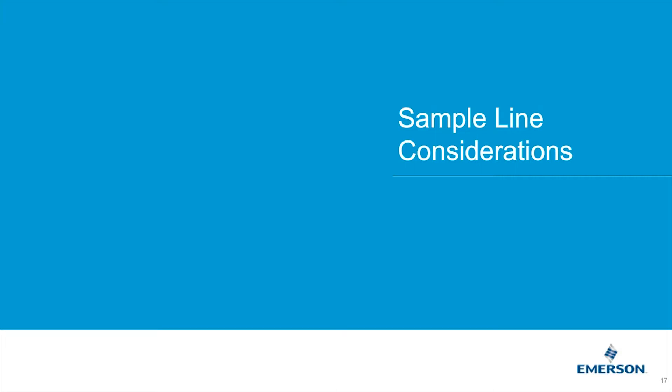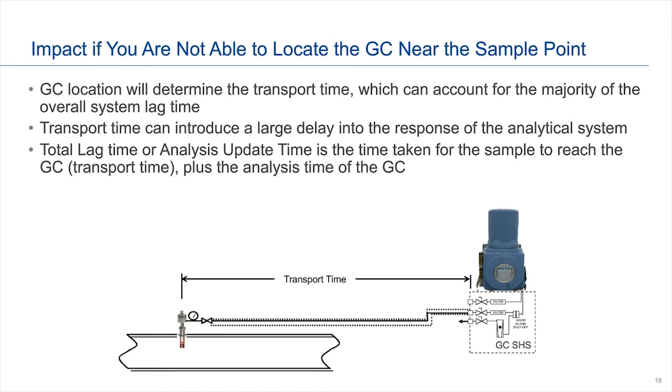Sample line considerations. When you look at your sample line — sometimes called sample lag time — you're mostly looking at the transportation time, which is basically the time from when you pull the sample until it actually reaches the GC. You then obviously consider the time of the GC analysis, because that's your analysis update time, which is the combination of both. This happens more in process applications — if you're making a process modification, how long before you would have data showing the change? In most cases, especially in natural gas applications, the transportation time could be a significant portion of the overall analysis update time.